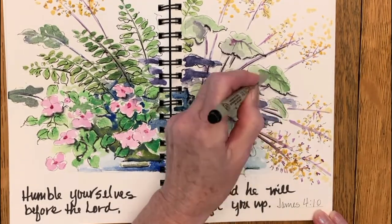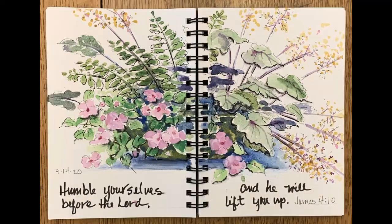Thank you for joining me today at Mimi's Sketchbook. I hope this lesson was as encouraging to you as it was to me. If it was, maybe you'd consider sharing this video with someone else, give it a thumbs up, and subscribe. Thank you and God bless.